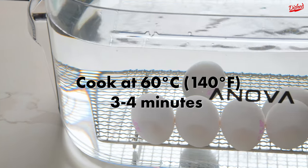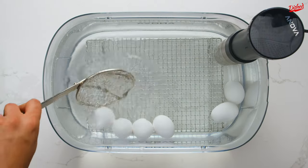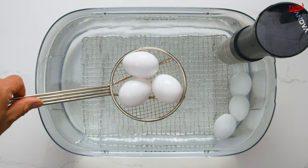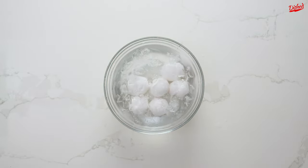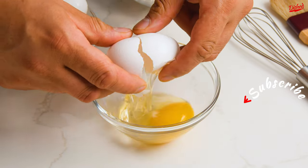Basically, the way this works is that the temperature of the water is hot enough to kill the bacteria that could be present on the eggshell, but not hot enough to actually cook the egg. This means the eggs remain in their raw form and can be used like any other eggs. Of course, there's no way to guarantee that this will kill 100% of the bacteria every time, so just keep that in mind. But as long as the water reaches the correct temperature for 3–4 minutes, it should be effective.